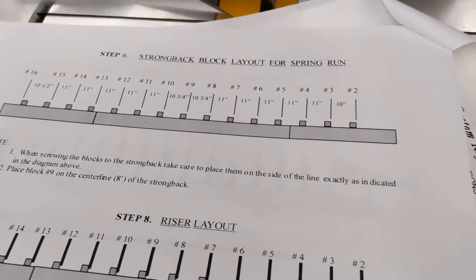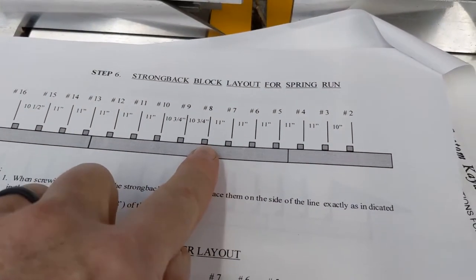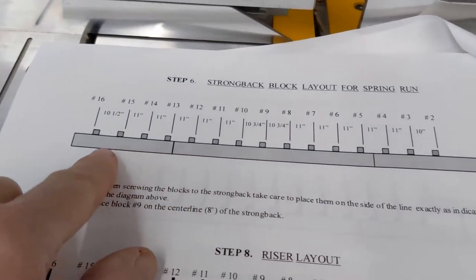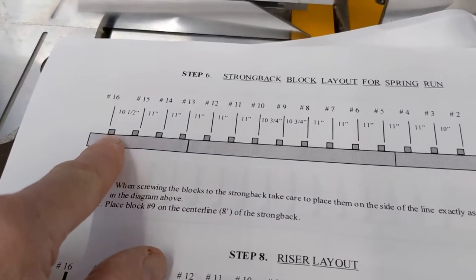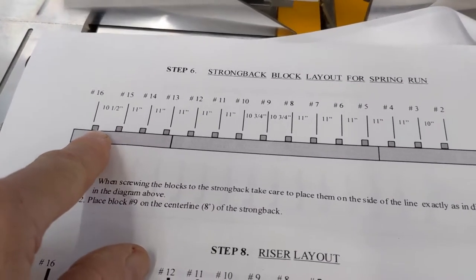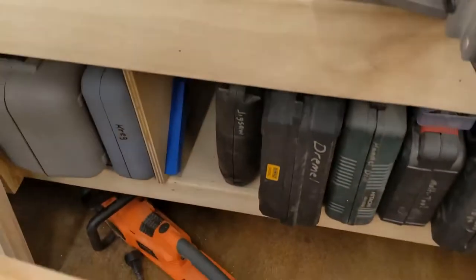One important step when laying out the base blocks on the strongback: they're all on the left of the measurement line except for number 16, which goes the other way — moving in an inch and a half. This essentially makes them all the same spacing; it's just the way that one is measured coming in.